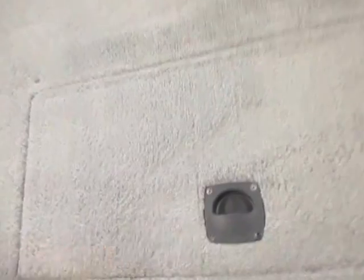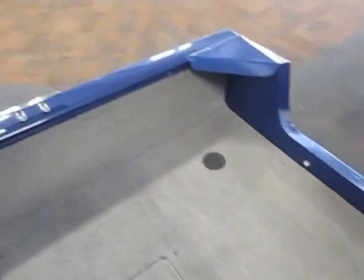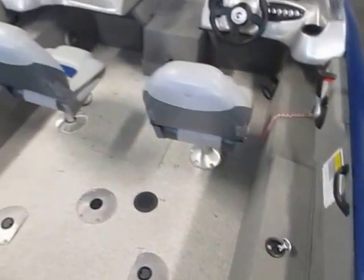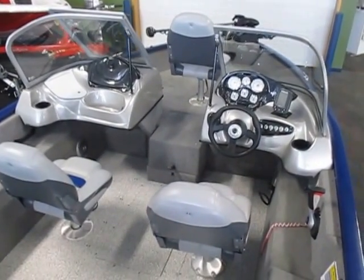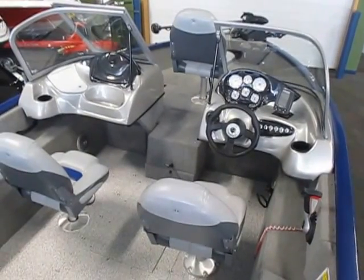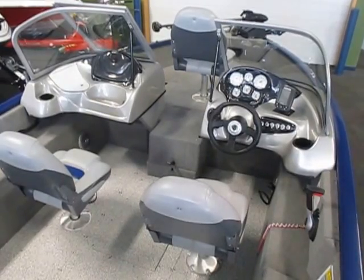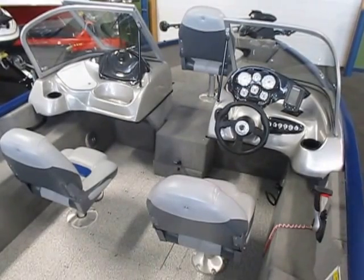Also included is an engine cranking battery and a trolling motor battery. Fuel fill. Also not shown is a tracker bolt cover. So this is a 2013 Tracker V175 Pro Guide, powered by a 90 Mercury 4-stroke EFI outboard with only seven engine hours and Mercury product protection warranty through May of 2018.